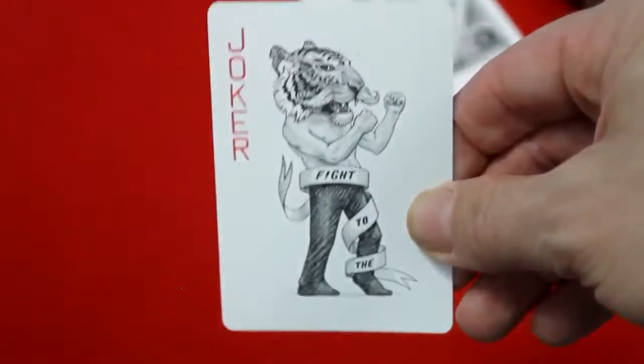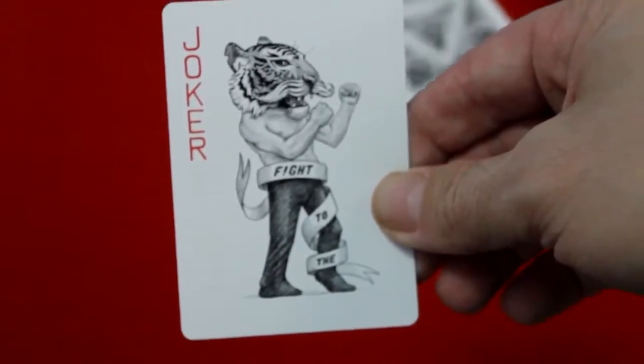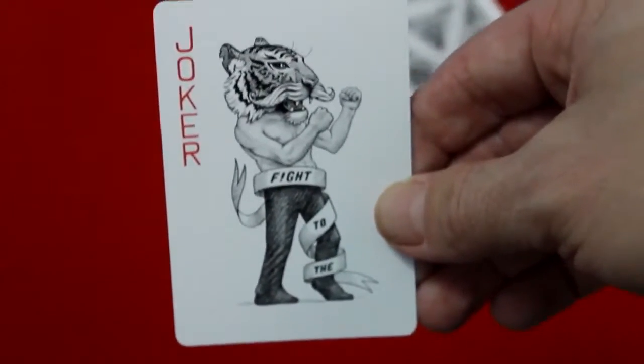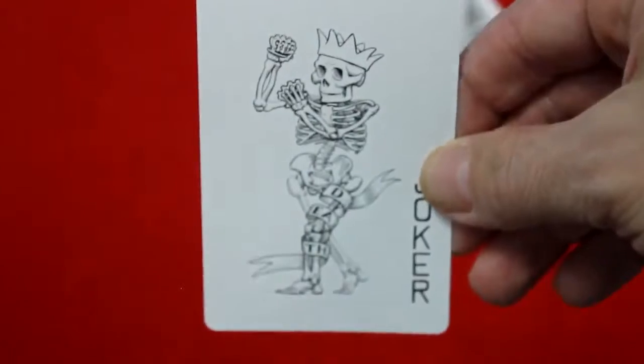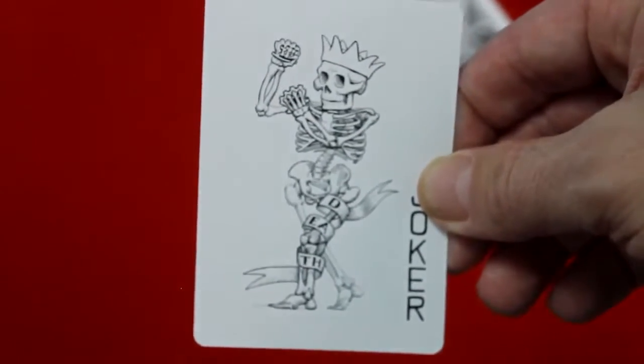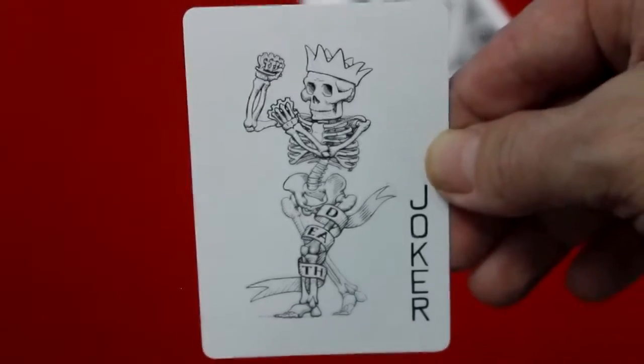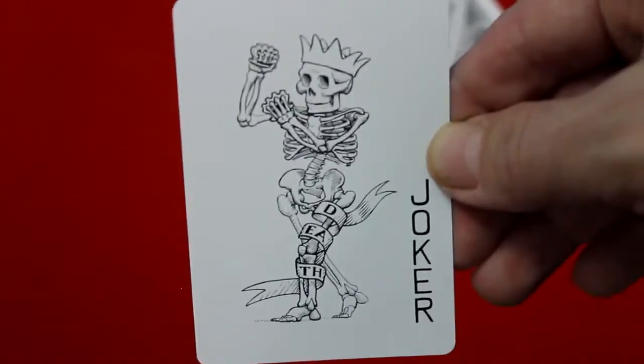You get two jokers. This one says 'Joker' in red and features a guy with a lion head with 'fight' wrapped around his leg. The other joker is a skeleton facing the opposite direction — they're facing each other — with a crown on his head and 'death' wrapped around his leg, with 'Joker' written in black at the bottom instead of the top. They're kind of an opposing set of jokers.